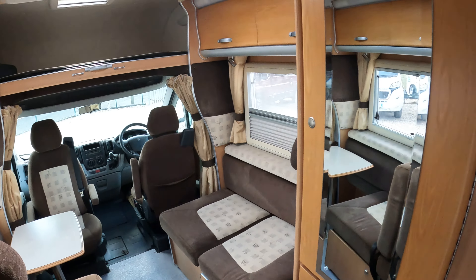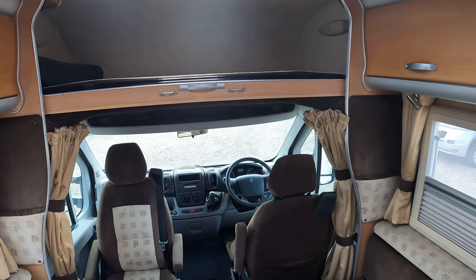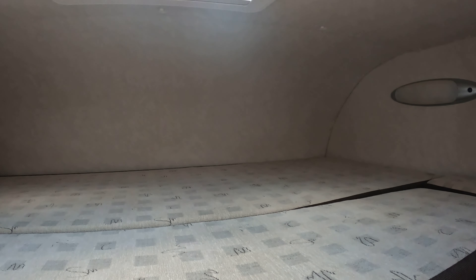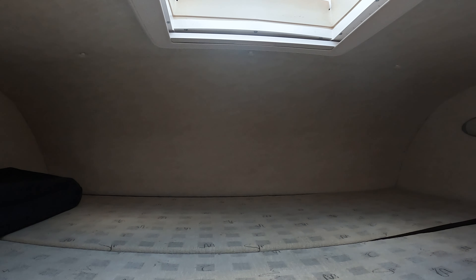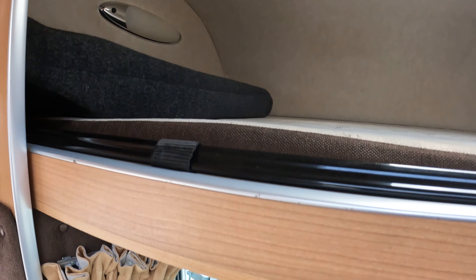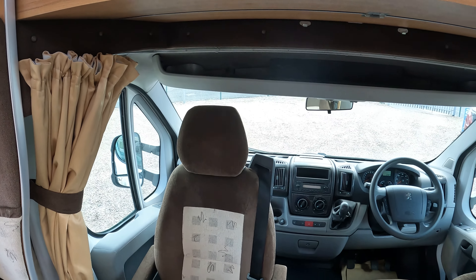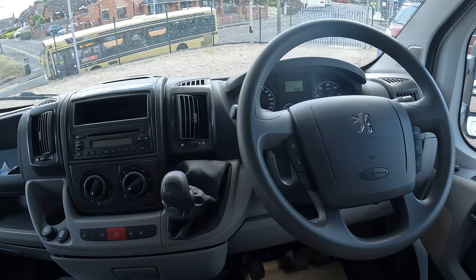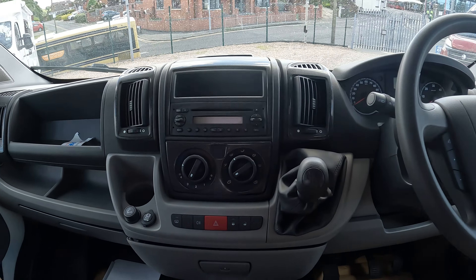At the front we've got the over-cab bed which is a fair size, with skylights above. The ladders are packed away ready. Swivel seats at the front. It's actually a six speed model this one.